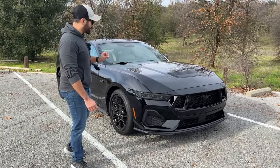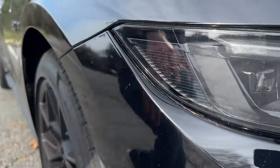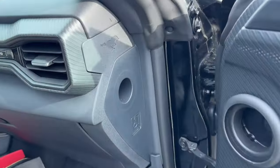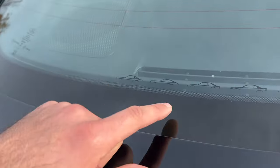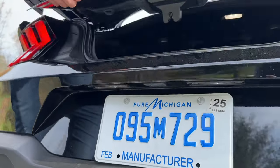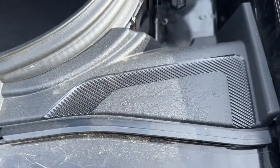One of the first cool Easter eggs is the small pony emblems located around the vehicle. You have one located in the windshield, and if we open the door, there's one located over here as well. Then you have the first generation Mustangs all the way to the latest generation right over there. There's also a hidden button here that gives you access to the trunk, and there's an Easter egg on the passenger side tail light.